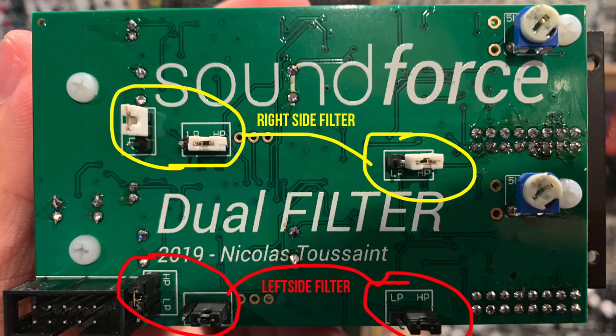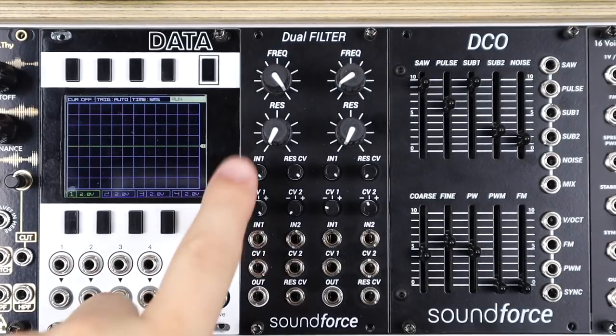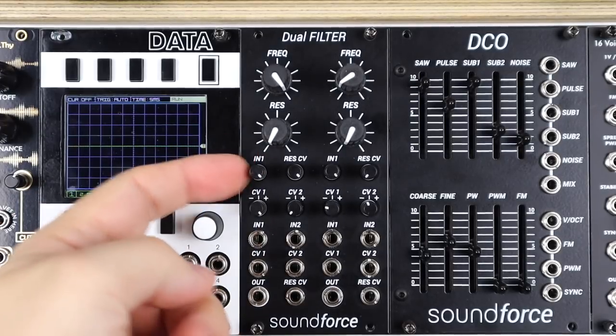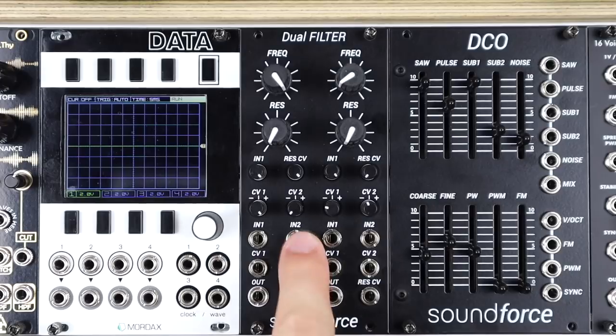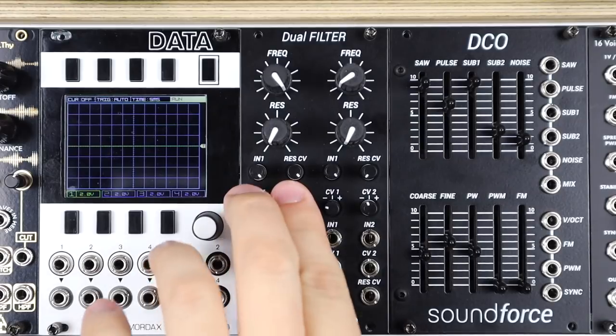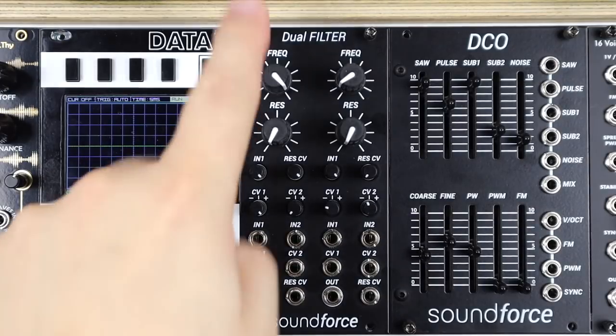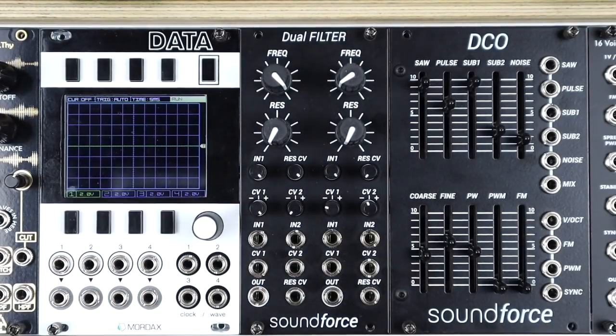You can set this up as a dual low pass, dual high pass, or high pass and low pass — whichever way around you want by moving those jumpers. Each filter has two inputs: input 1 has a level control and input 2 is a little hotter. There are two CV inputs with attenuators, resonance CV with an attenuator, an output, and of course frequency and resonance controls. All of this is mirrored on both sides.